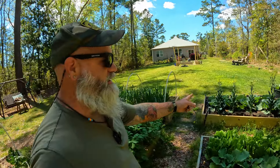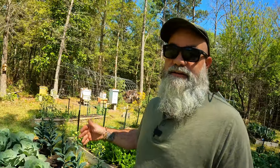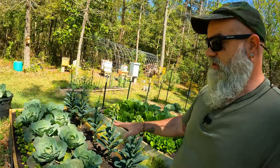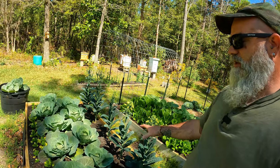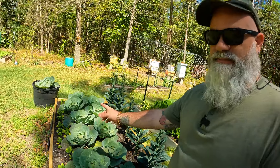We come over to this bed which I'll call diversely planted, where there are multiple plants. There are two forms of brassicas — kale and cabbage — which play well together, same family. We'll rotate them out, and then we have spinach in the front. Next year it won't be the same.